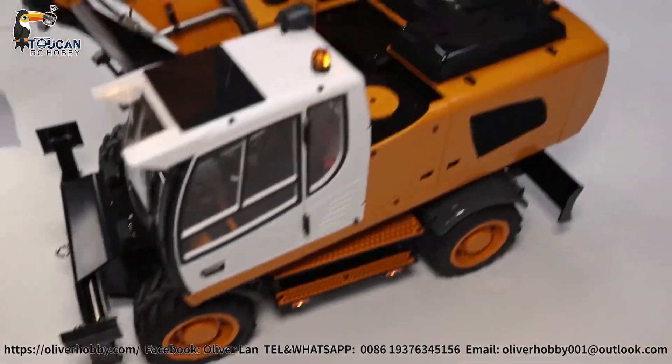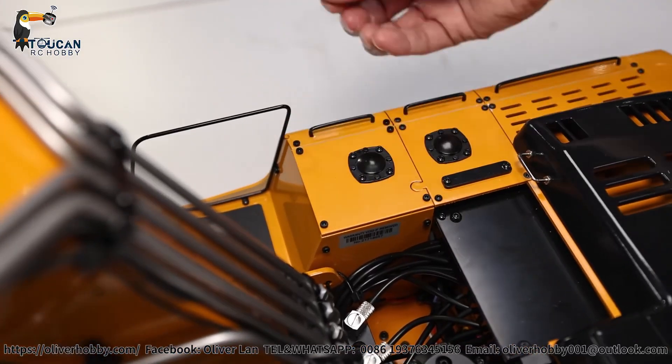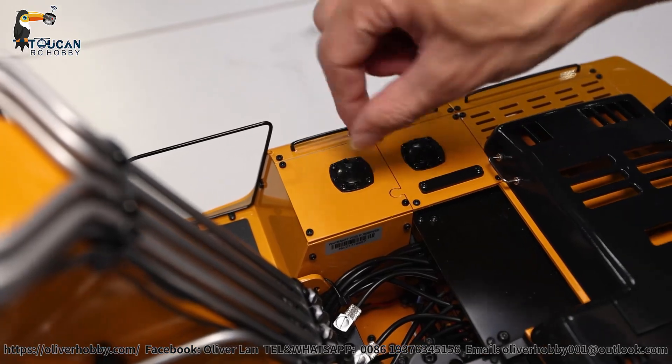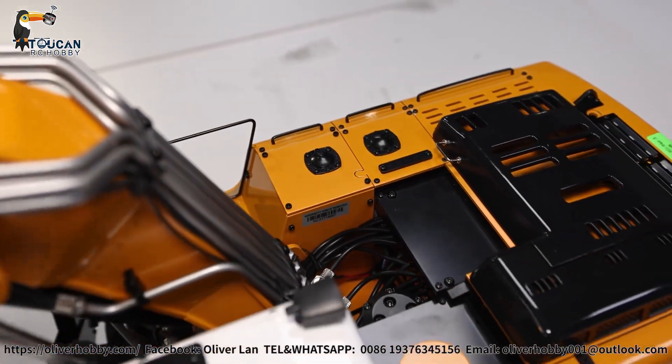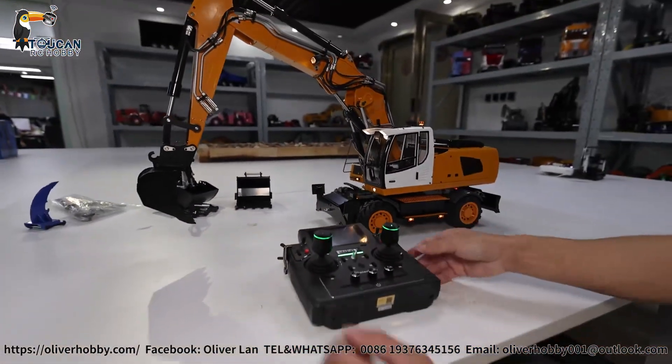On top here, the cover — 1, 2, 3, 4 screws — take out, remove this cover. Under there, that's the oil tank. Remove the top screw and you can fill up hydraulic oil in there, around 70ml minimum. After filling up hydraulic oil, you can start operation.